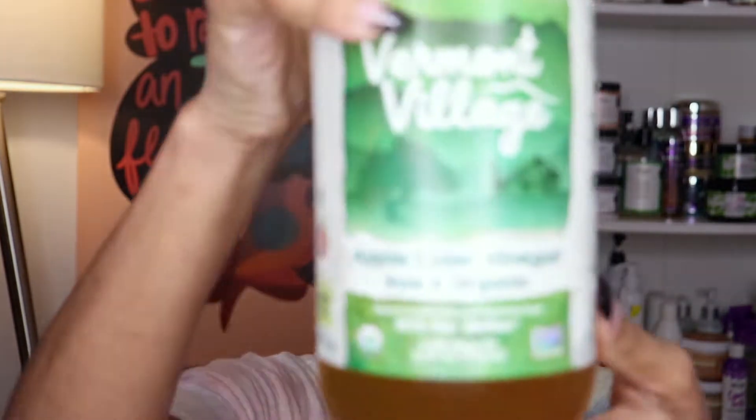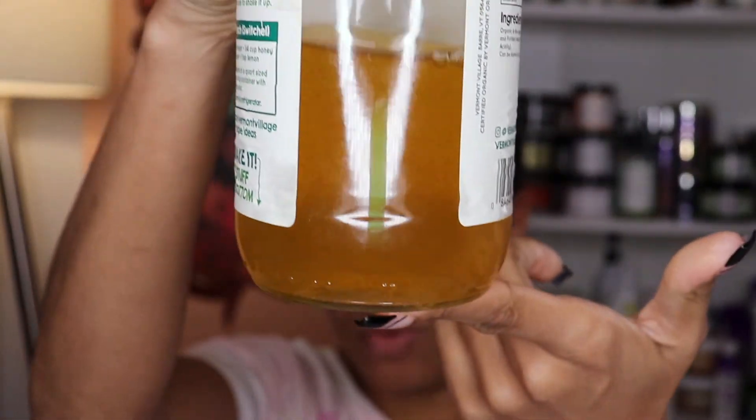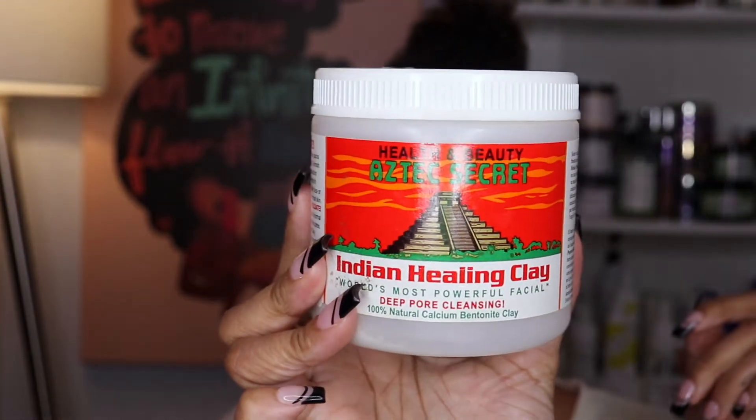The first thing I'm going to do is use my clay mask, which I already prepared. I used apple cider vinegar with the mother — you need to make sure it has the mother, that's what really ensures your hair gets very well cleansed. I mixed that with the Indian healing clay mask. The trick is doing equal parts of each product, mixed in a non-metal bowl with a non-metal utensil, because metal deactivates the clay's active ingredient and it won't work.